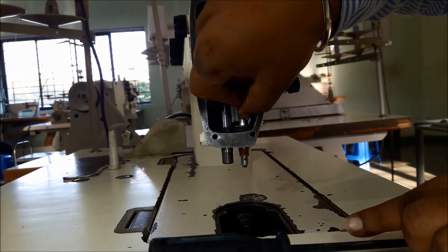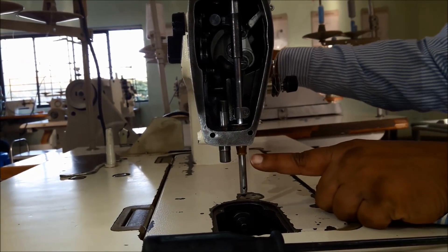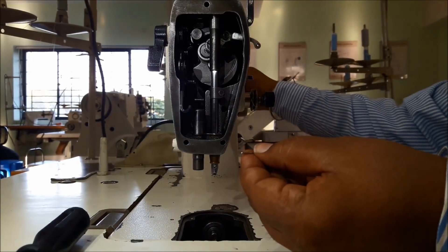In case you are using DA x1 needle, we need to match the first mark to the bush edge, because DA x1 needle height and DB x1 needle height are different. Now we need to fix the needle.